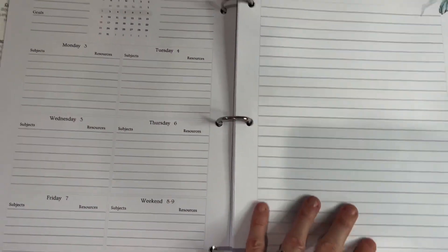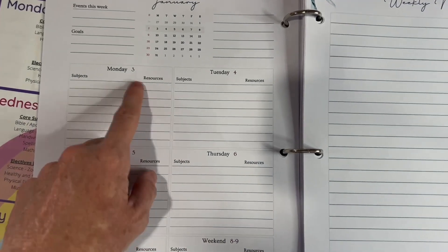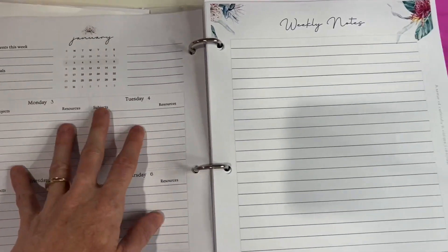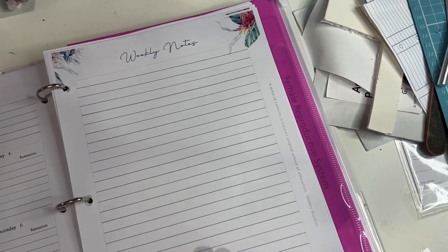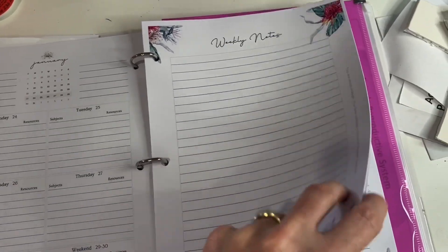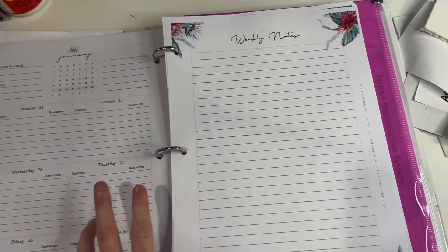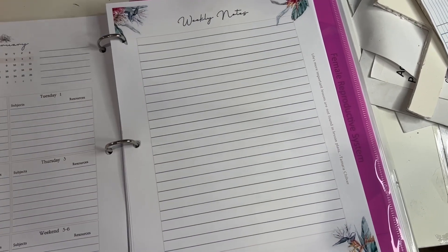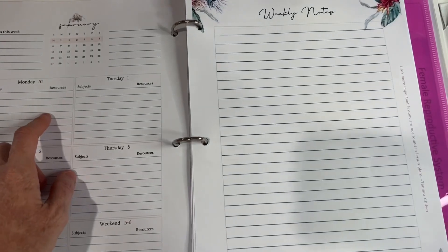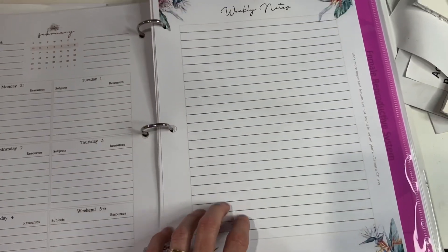Then we go straight into the weekly layout — a little monthly calendar, space for events this week, goals, and notes, then each day starting Monday. She starts this on Monday the 3rd of January so you could record from then. I will probably start on Monday the 31st of January, go through that first week of February, and begin using my planner from there.